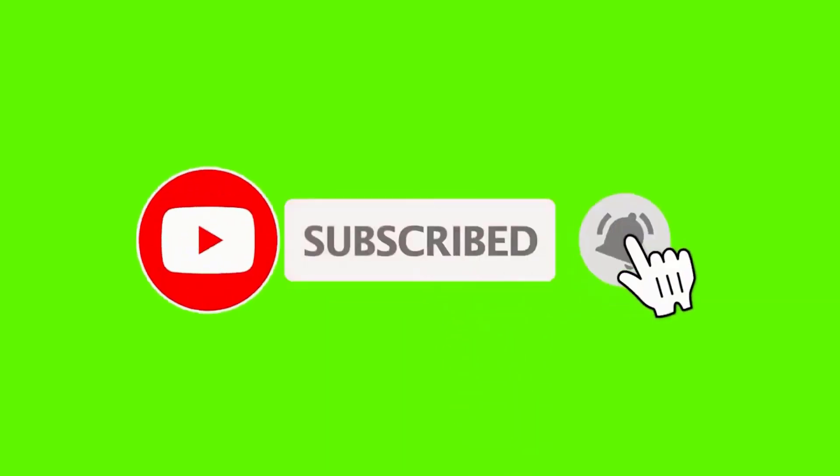Thank you for watching this video. I hope you have learned something new. Please subscribe to my channel, like this video, and hit the notification bell so that you'll get notified whenever I upload a new video.